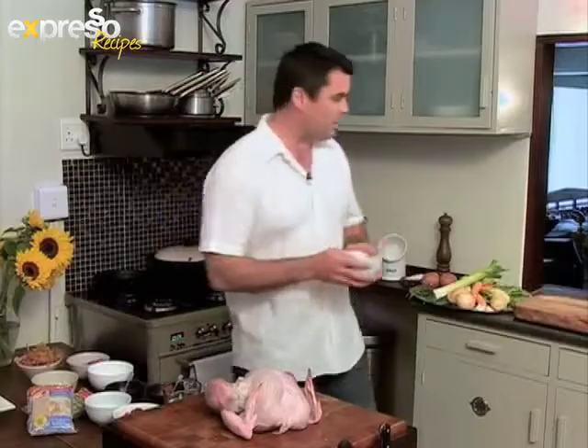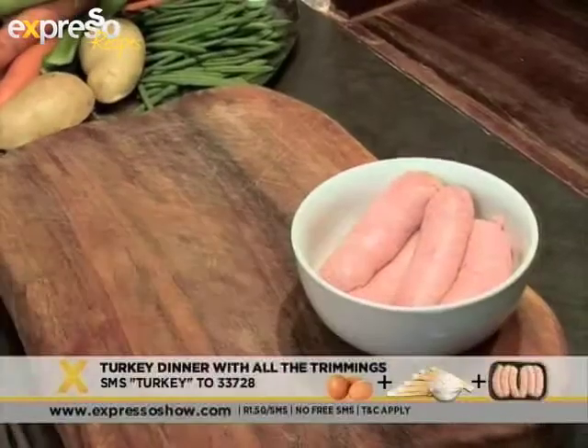First, we've got to start with the stuffing. It's really important to get a really good pork sausage for your stuffing. We're going to fill it with some onions, some sage, and a little bit of the turkey liver.